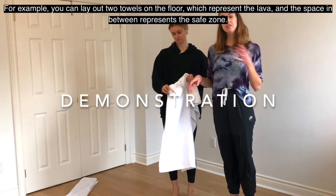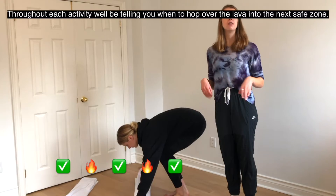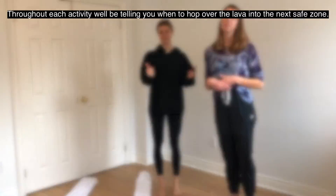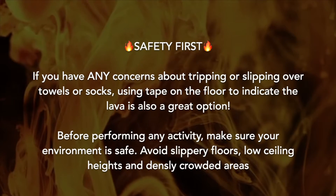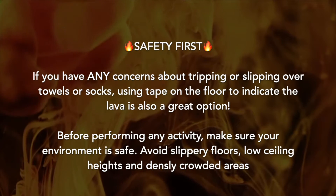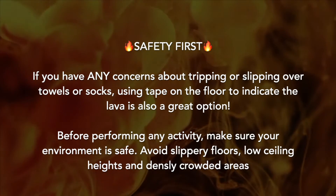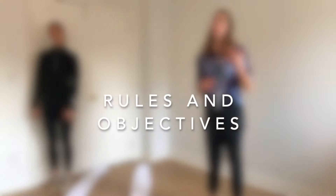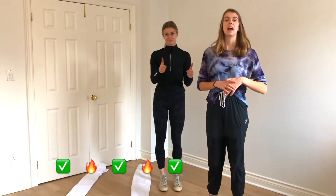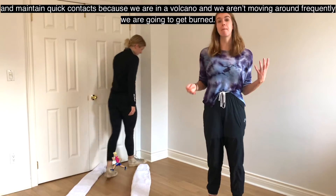If you want to use props, you can grab some towels and socks and lay them out — two towels on the floor represent the lava, and the space in between represents the safe zones. Throughout each activity, we'll tell you when to hop over the lava into the next safe zone. If you're concerned about tripping, using tape on the floor is also a great option. Make sure your environment is safe — avoid slippery floors, low ceilings, and crowded areas. Your two objectives are to stay in the safe zones and maintain quick contacts, because we're in a volcano and if we're not moving, we'll get burned.